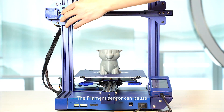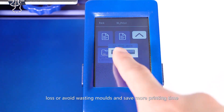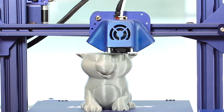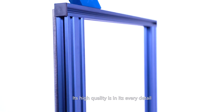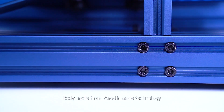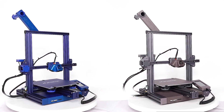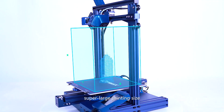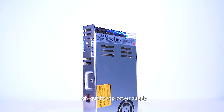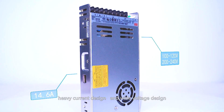The filament sensor can pause and resume printing from a power-loss stop, avoiding wasted molds and saving more printing time. Its high quality is evident in every detail: a body made with Nautic Oxide technology, two color options — space gray and deep purple — a super large printing size, a high-quality power supply with heavy current design and wide voltage design.